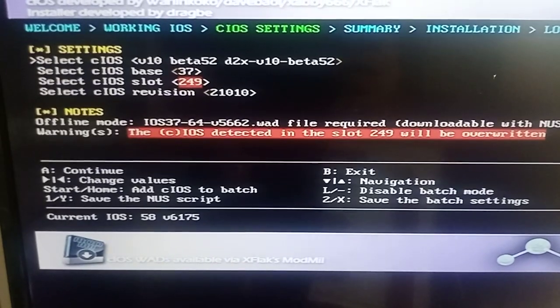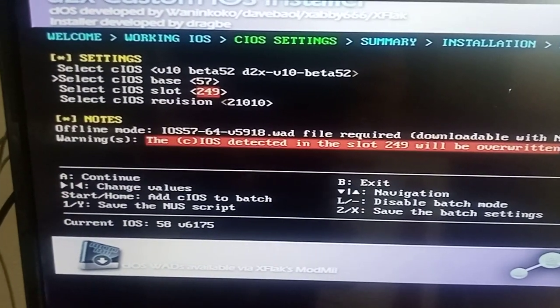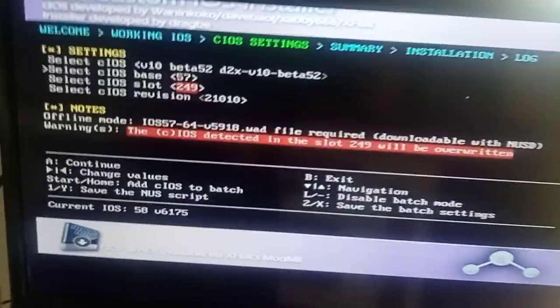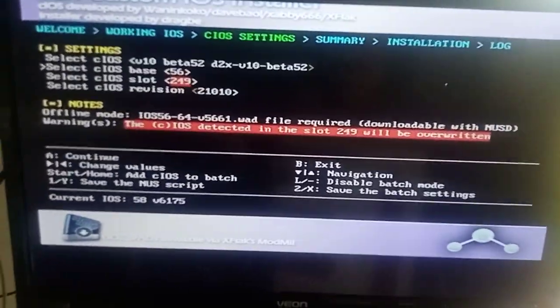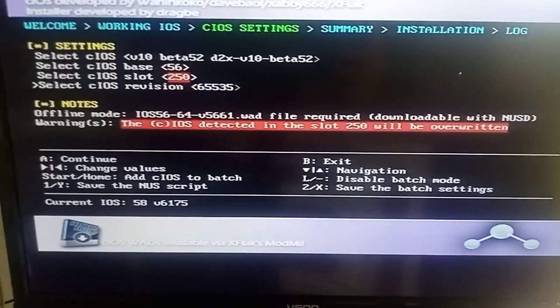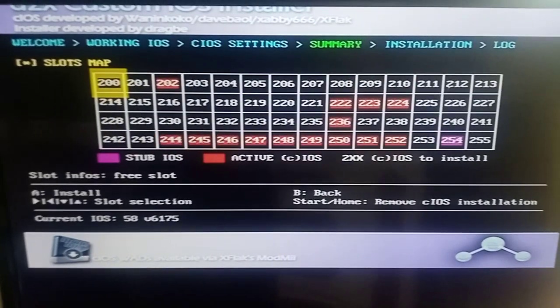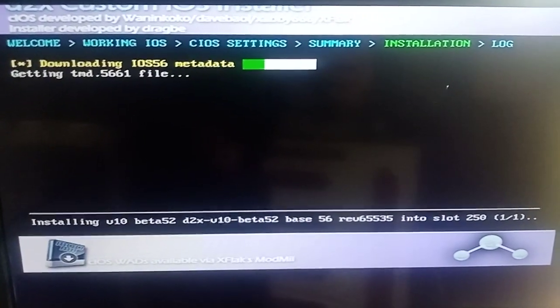This one here you want to make 52 into 56, and make that 250, and then set the revision to 60535. Press A, then press A again. It's going to go through a few different downloads.